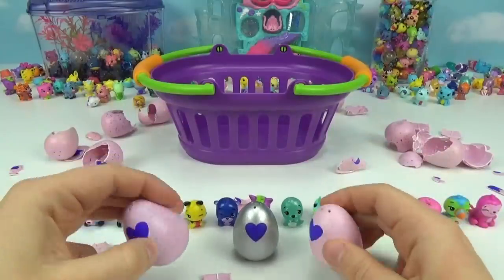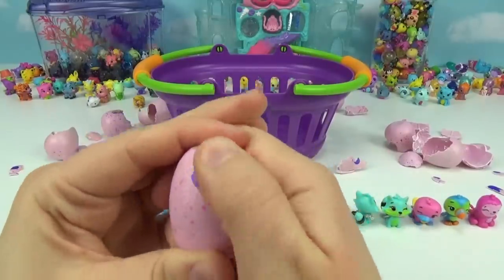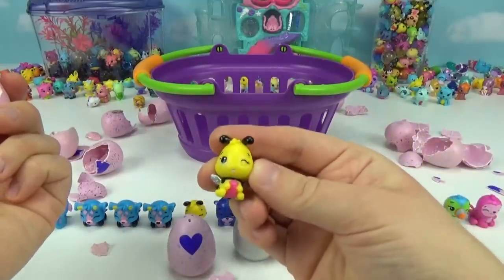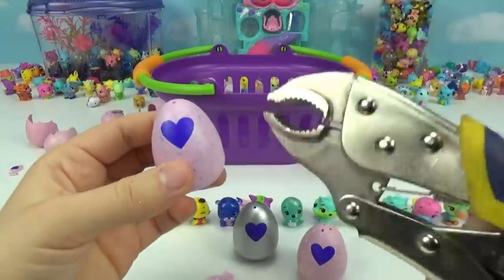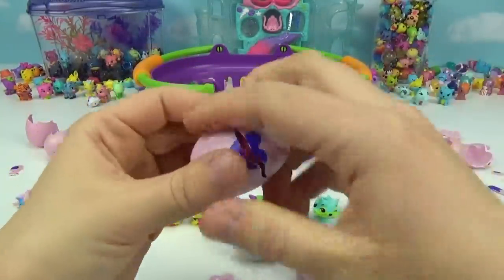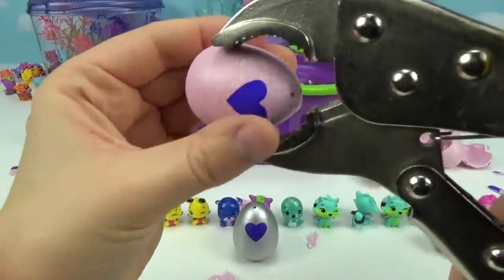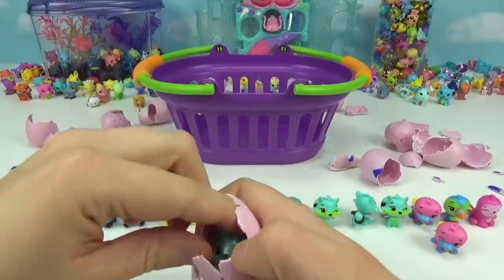Let's open up our last four — this is so exciting. We have three more regular ones, let's warm up the heart. There it goes — it's going to be another twin! We got a twin of this one as well. Let's smash the next two open with vice grips — one, two, three! Another twinsie! And our very last regular one — it's a twinsie as well!